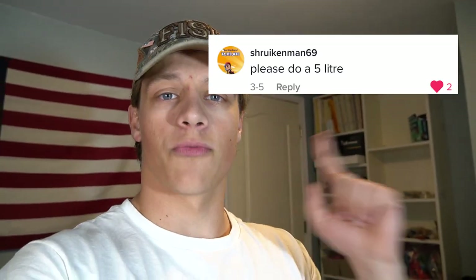So as you can tell by the title of today's video, we're doing another minnow trap. And that is because of this comment right here. I listened to all of your comments. But before we get into making this minnow trap, I have a word from today's video sponsor.